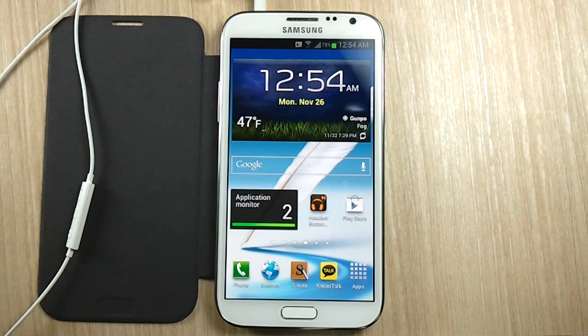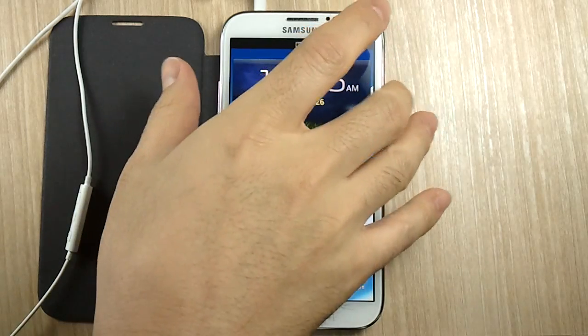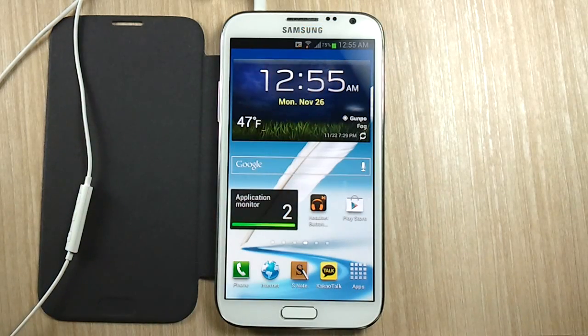Hello everyone, Michael here with the Daily Note 2 YouTube channel and welcome to another episode of Galaxy Note 2 Tips and Tricks Episode 25. Yesterday I showed you how to access functions of Google Now almost hands-free. You first had to reach into your pocket and hit the power button or the home button for it to work.